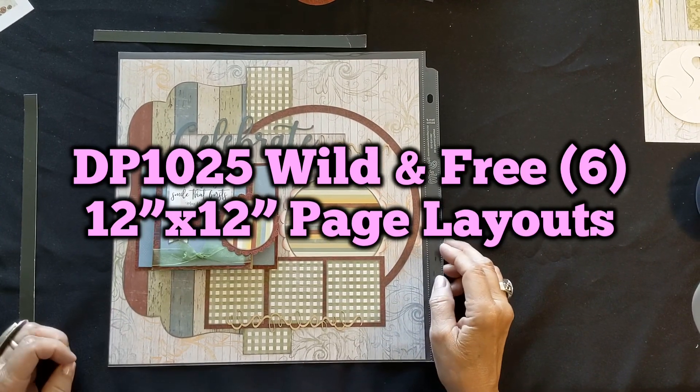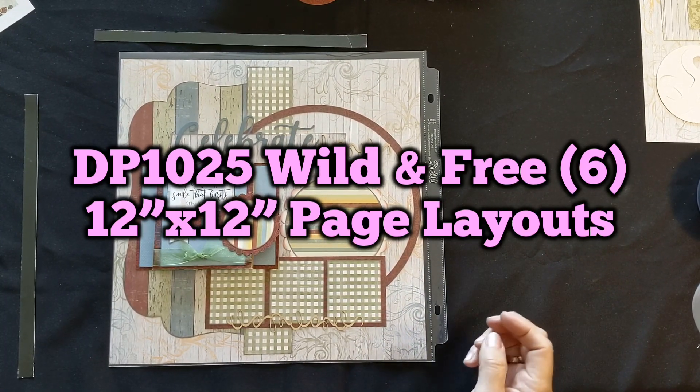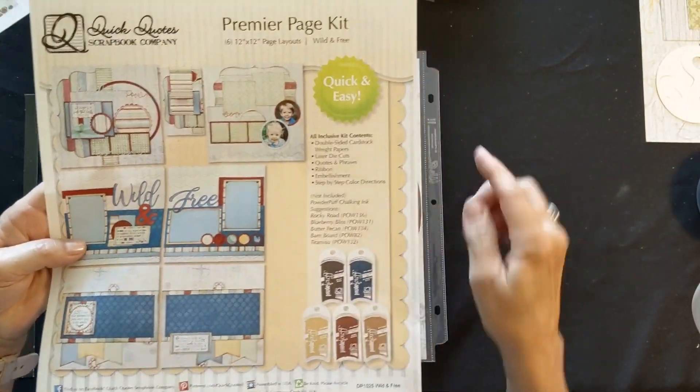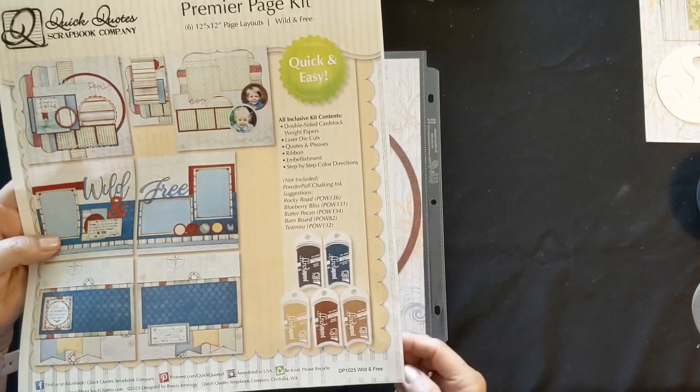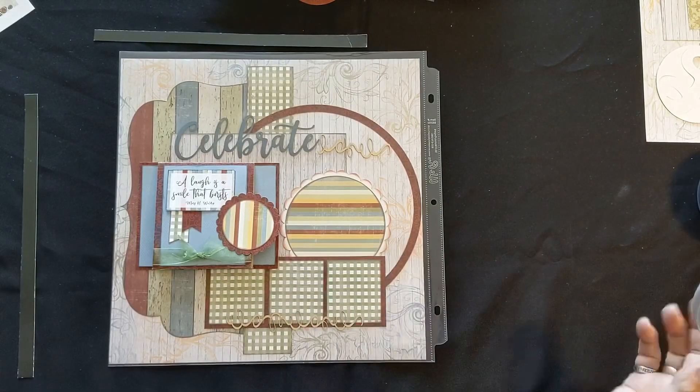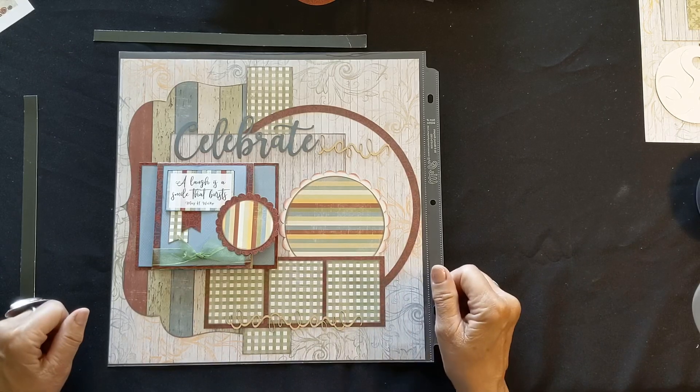Hi everybody, we're getting ready to do the class called Wild and Free. Here is the instruction sheet — it looks like this. The name is up in the top right-hand corner, bottom right-hand corner, and this is our first page. We're going to do it in bits and pieces.